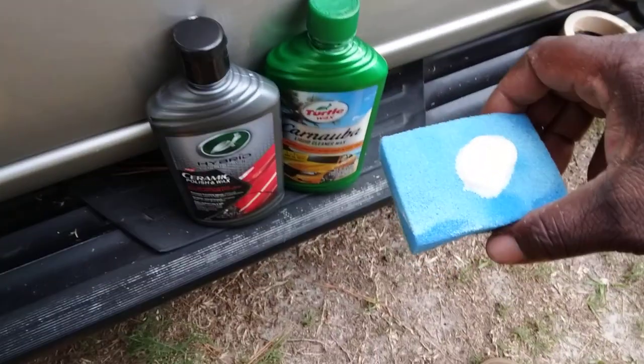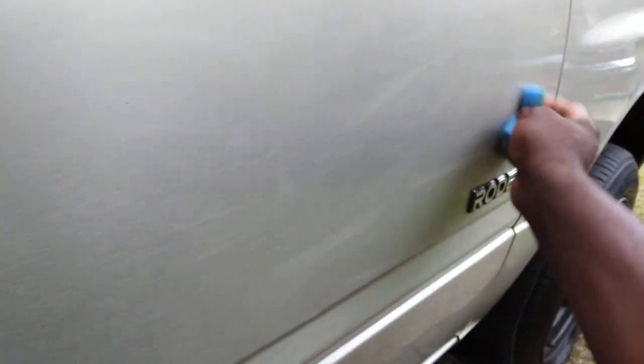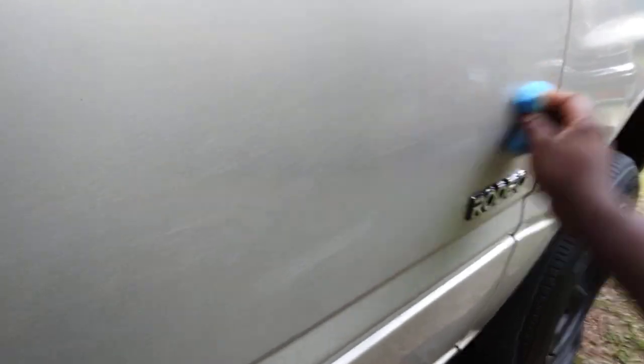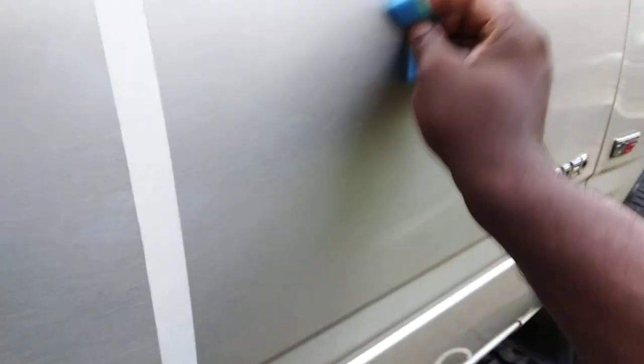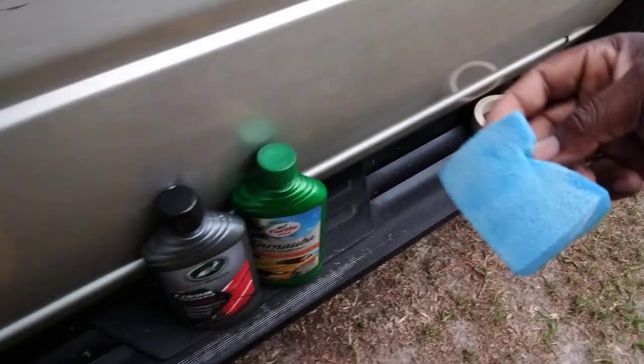I applied more product on the applicator and I'm working it in. When you're using an abrasive product you want to work it in circular motions — that gives you the best cut on oxidation, blemishes, iron fallout, whatever's on your paint that shouldn't be there. The circular motion gives you a little more cut. There's probably some oxidation coming out onto the applicator.